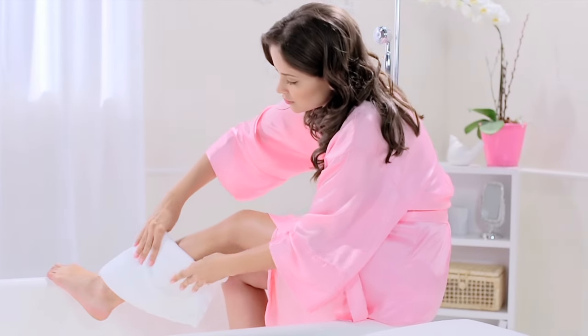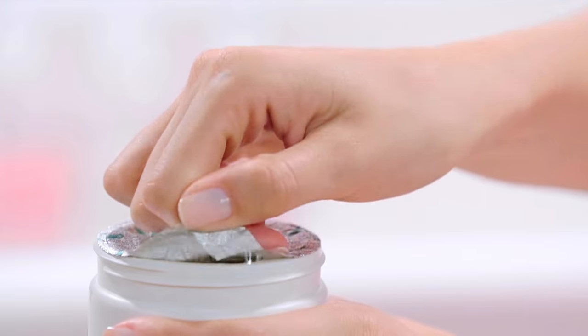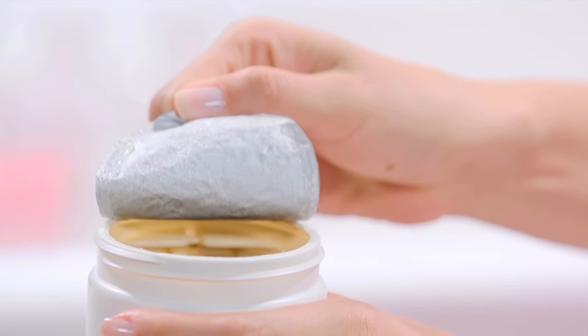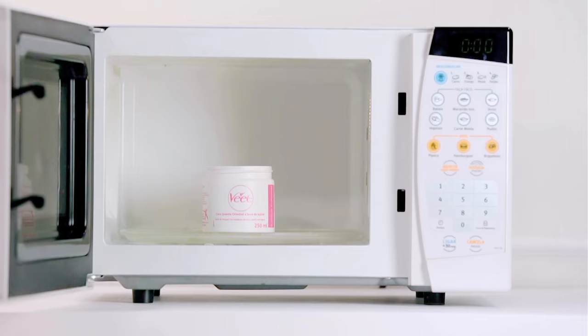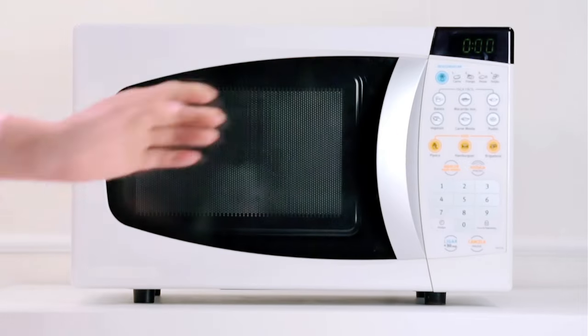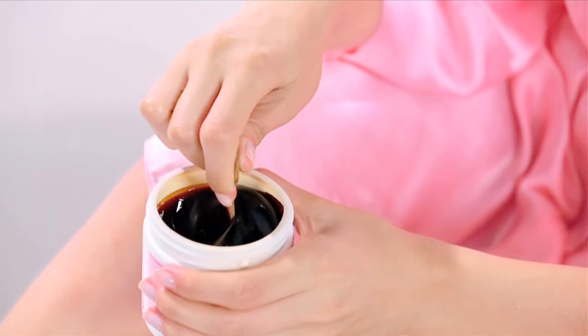Start off with clean, dry skin. Take off the protective seal and put the container in the microwave for about a minute. Once it's warmed up, let the wax sit for another minute. Then use the end of the spatula with the blue box to test the wax.